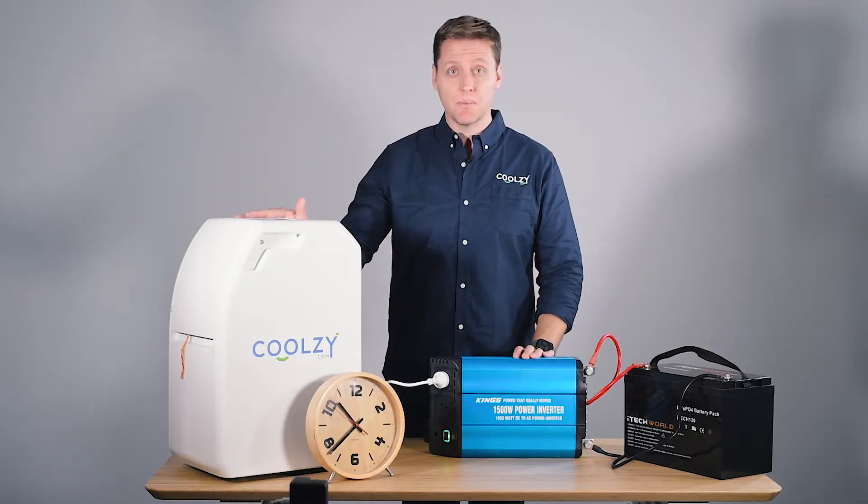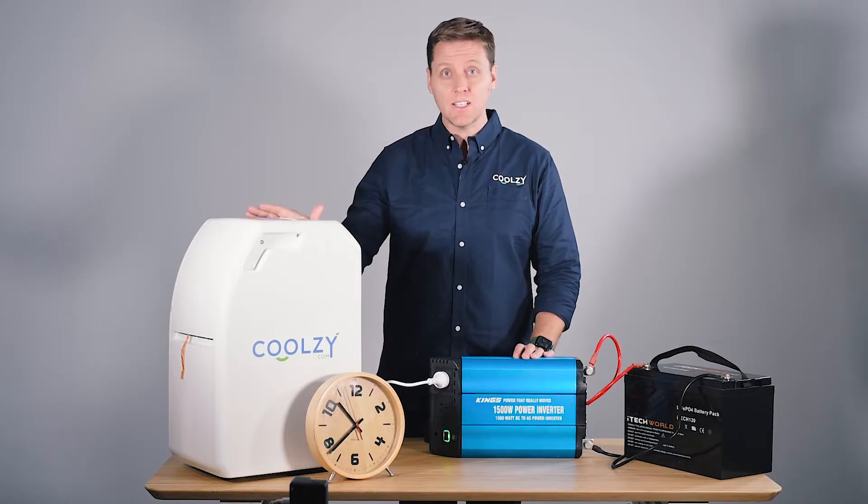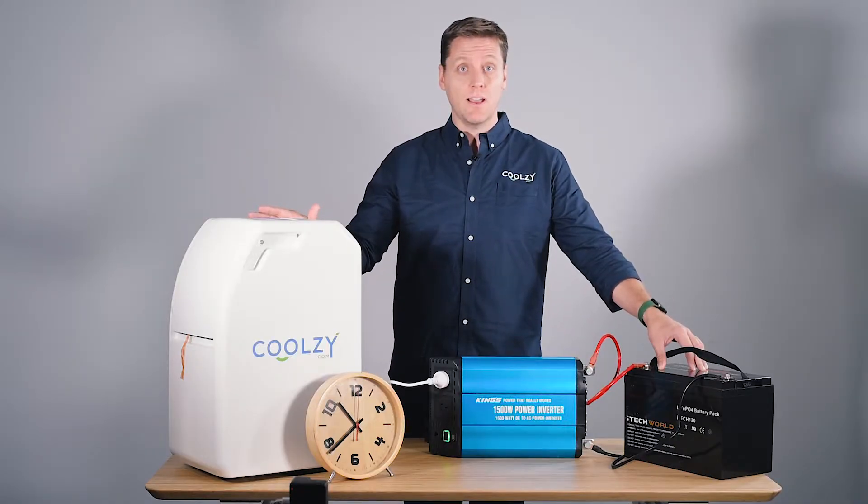The reason the CoolZee is so popular is it only uses 340 watts of power. Being such a low power machine, it means it'll run for quite a long time on a lithium battery.